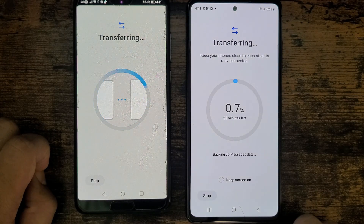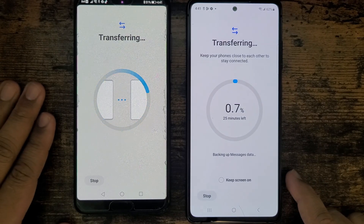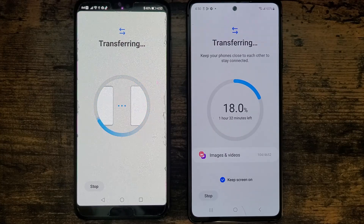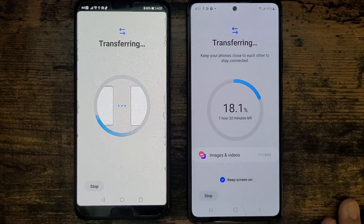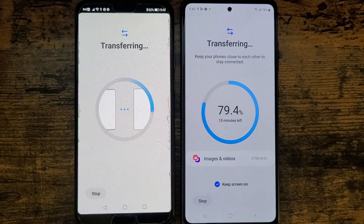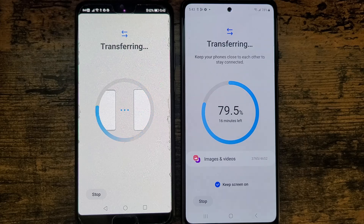It has begun the process to transfer from my Huawei to my Samsung S20 FE. Something to notice: it's now at 18% and the time has increased to 1 hour 32 minutes. In the beginning it was telling me about half an hour, around 24 minutes, but during the process the time keeps increasing. Also make sure both phones are properly charged — since I had lots of pictures and videos, it took me an hour and a half to transfer all the data, and there's still 16 minutes to go.